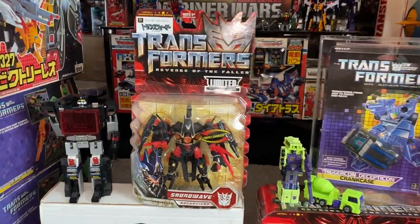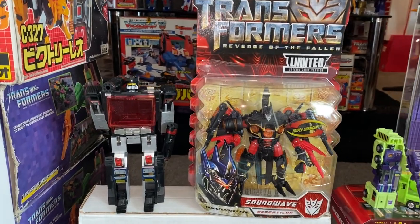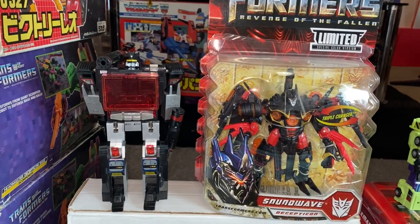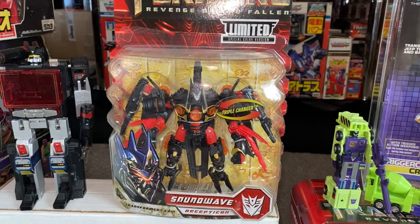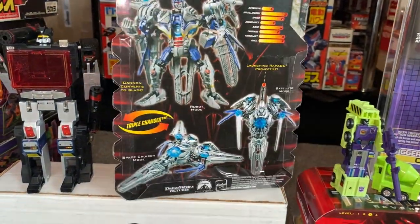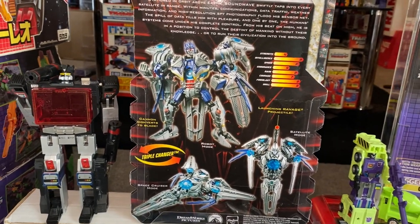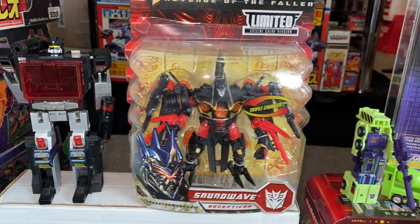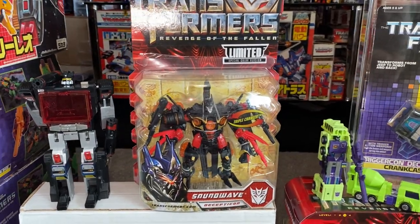So we've got Soundwave here. Now funnily enough, these are both Japanese exclusives. That's the original Generation 1 Soundblaster, which was a Japanese exclusive, and then this is the eHobby Japanese exclusive Soundwave from Revenge of the Fallen, and I've only got one of them. The ironic thing is on the back, you can see they've used the old artwork. It is exactly the same as the Revenge of the Fallen figure, just with a different deco. So that's the eHobby Special Edition there.